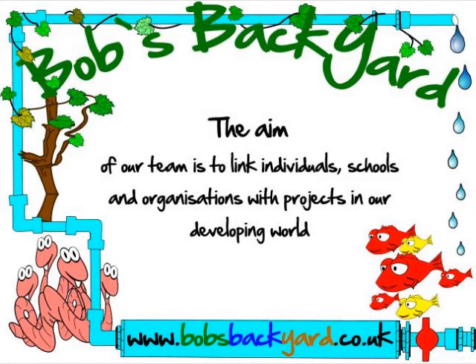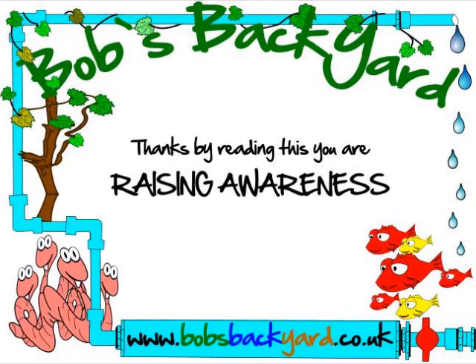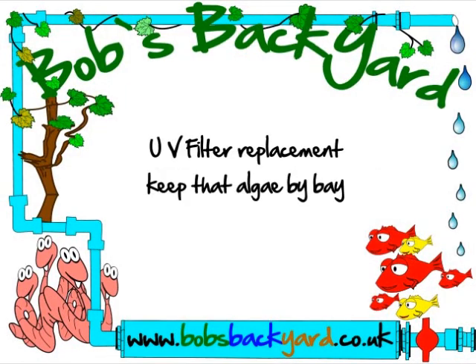Patiently waiting for the stream of fate which brings life forever. The man of tomorrow. Who will be the man of tomorrow?